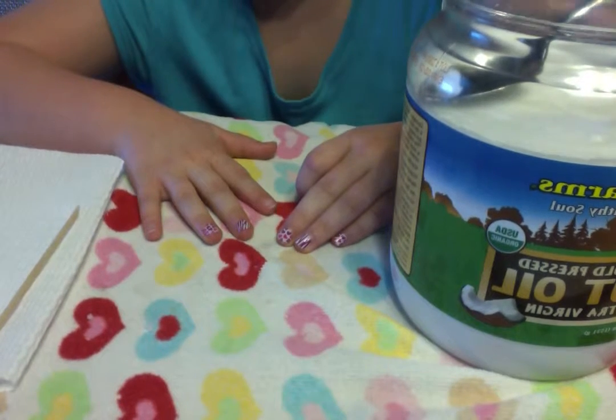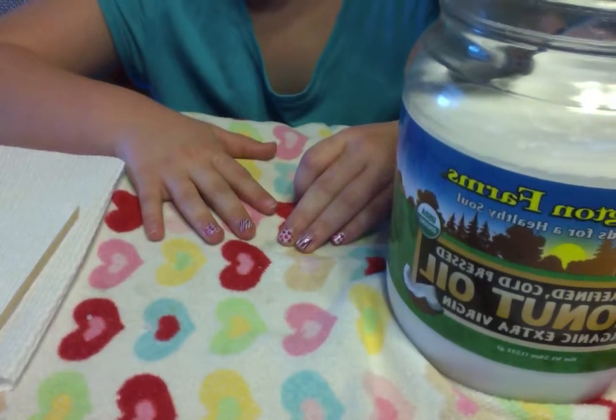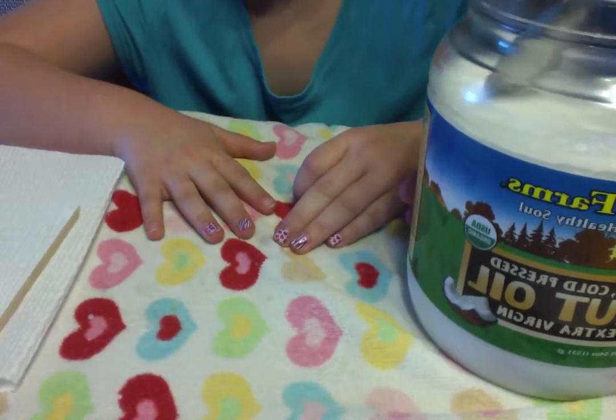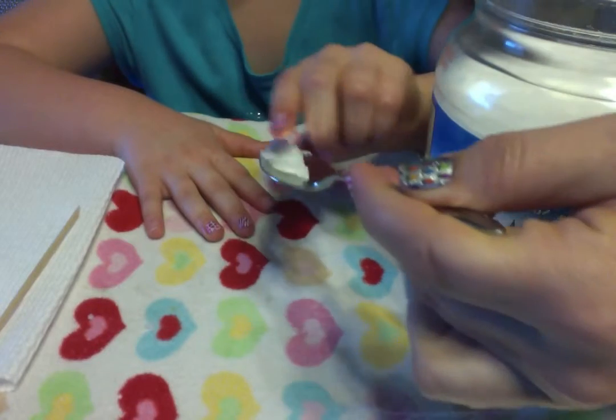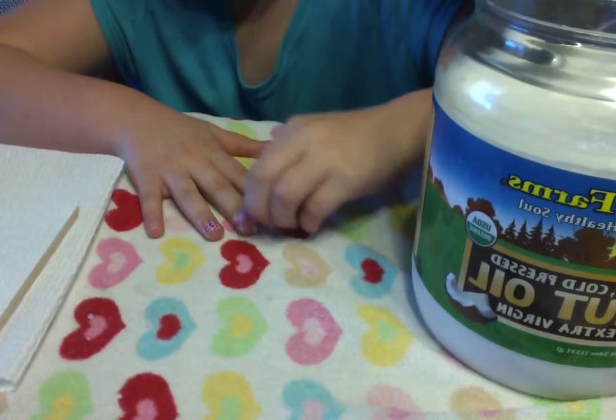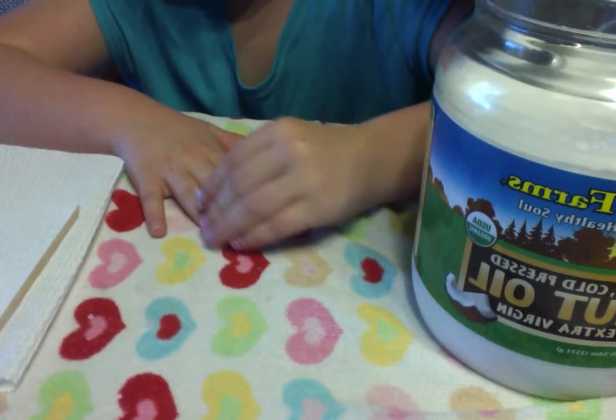Hi, today we're going to show you how easy it is to take off Jamboree nail wraps with coconut oil. So Kayla, you're going to take a little bit of coconut oil — this is safe for children and it's good for you too.